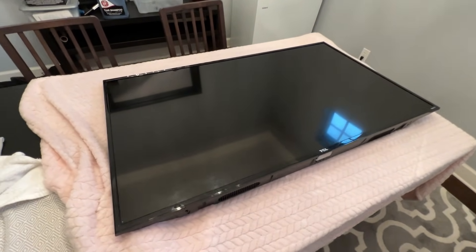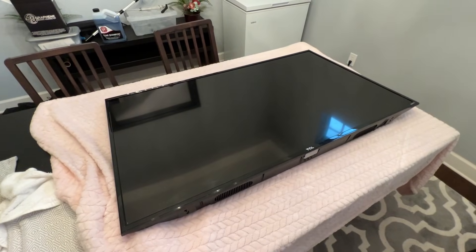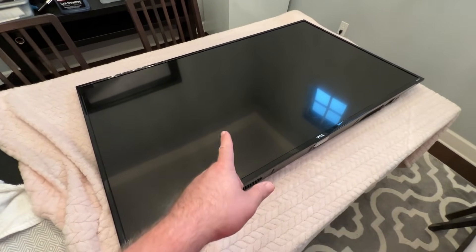Hey guys, welcome back for another video. Got another broken TV that I'm going to see if I can repair and give it away. It's a 55-inch TCL Roku TV.